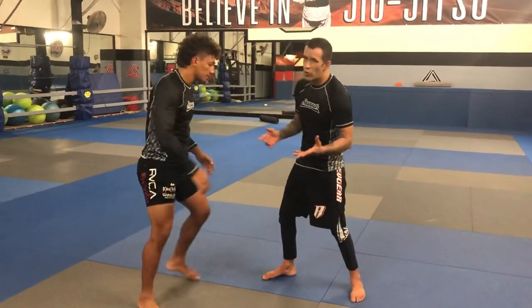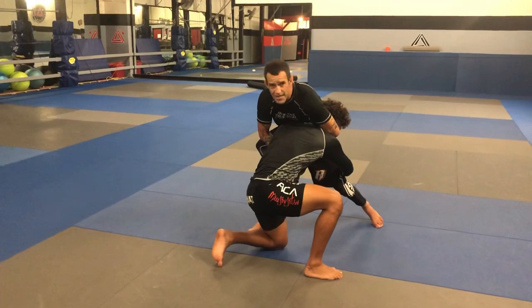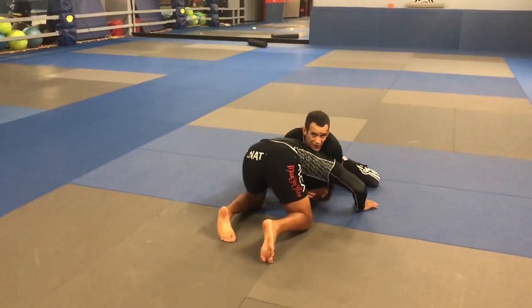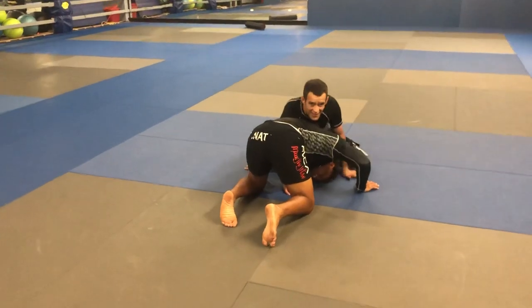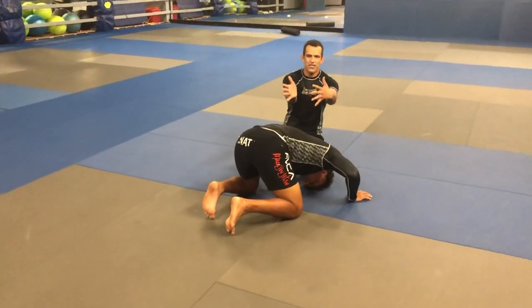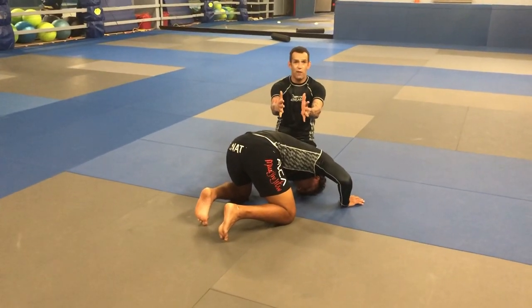So when he kind of shoots, we're going to go really slow. He shoots in, I snap him into this position, and then before he can take me down I'm able to kind of sprawl. Keeping my hands together, I'm already thinking about not lining myself up straight with his spine — I want to go a little bit off to the angle like we talked about before.